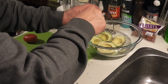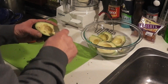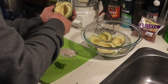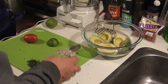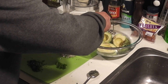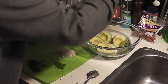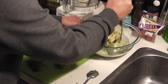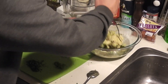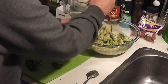Now, if you want to remove the pit with a spoon, you can do that. That's a little less dangerous, but you lose a little bit on the pit because it will stick to it. With your avocados in the bowl, I'm going to go ahead and squeeze a little lime on them right now. This will keep them from turning any further brown than they already are. I've got about half a lime, and I'm just going to go at them with a potato masher.